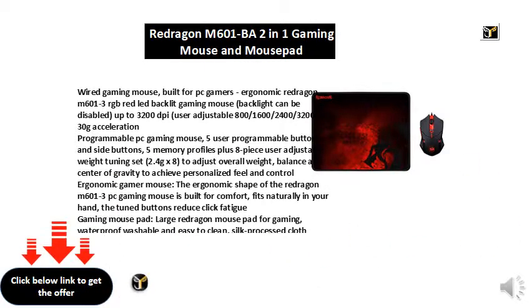Large Redragon mouse pad for gaming — waterproof, washable, and easy to clean. The silk processed cloth surface ensures smooth, ultra precise mouse movements. Advanced multi-layer surface provides thousands of light reflecting microscopic points for ultra precise tracking, with an underside made of natural processed foam rubber.